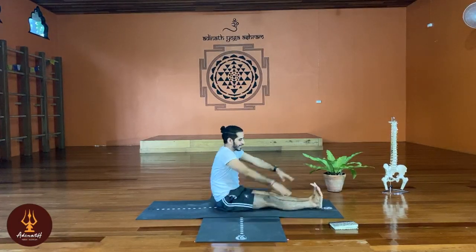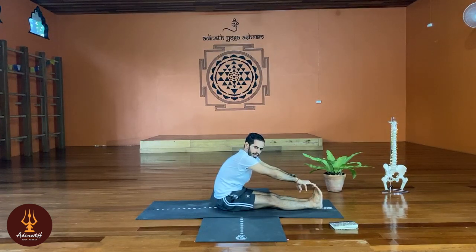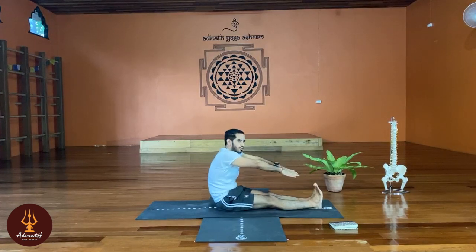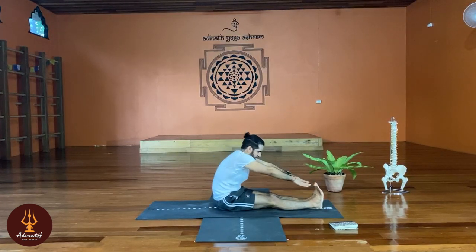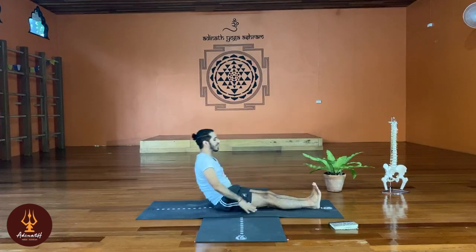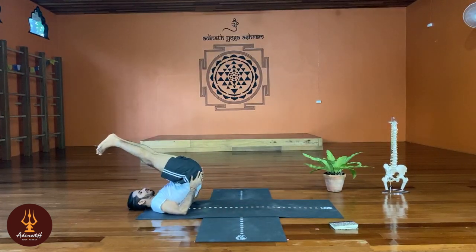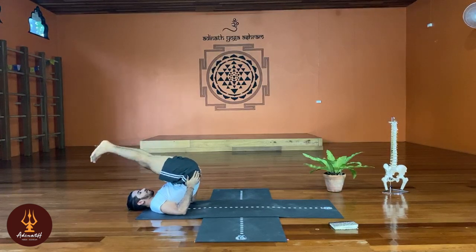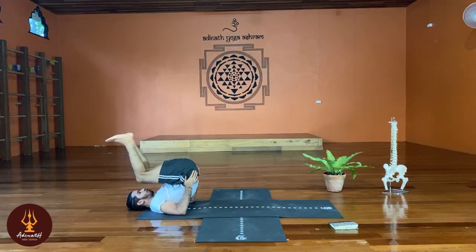I will show you for level 1, so you will have overall knowledge. Everybody can practice this posture. Level 1 people — if they cannot bend forward, or cannot touch, they will try to touch two or three times using the spring technique. Try to touch here, and then go back. Support the hip and try the spring technique again — two or three times. This is for level 1.